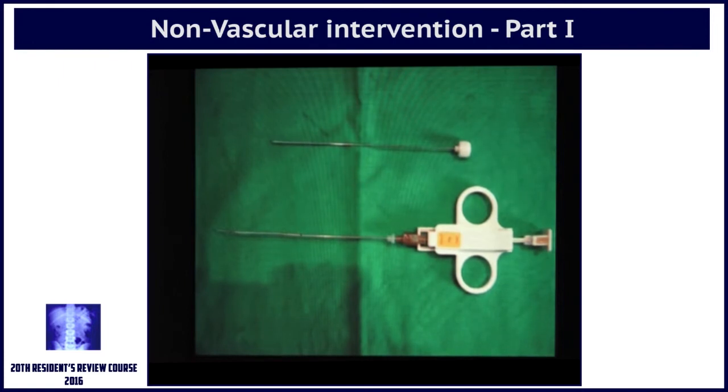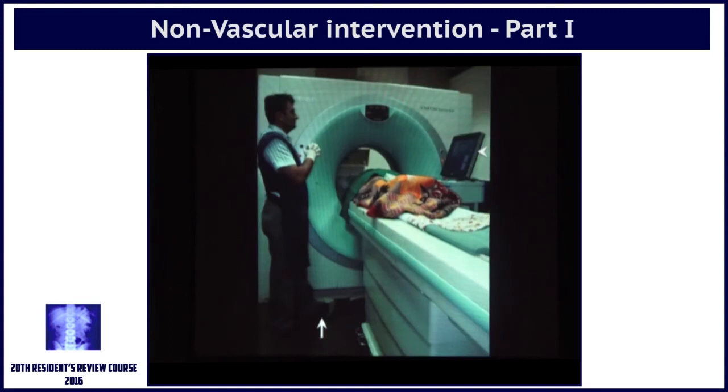All of that needs to be done from the sample removed during that first procedure. And if that is going to happen, you need tissue — cells are not enough. Cells are good if all you want to know is granuloma versus malignancy, but there is so much more required beyond that today that aspiration alone is simply not enough.